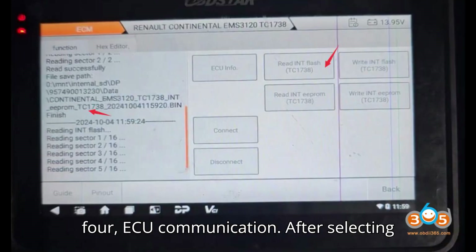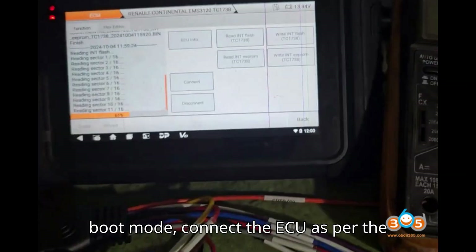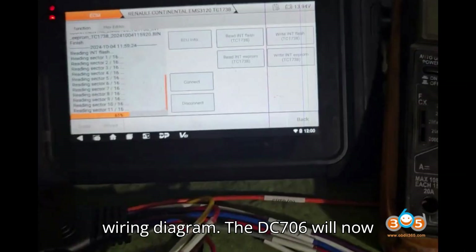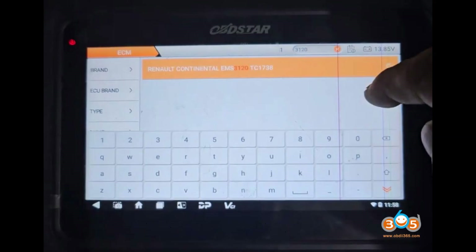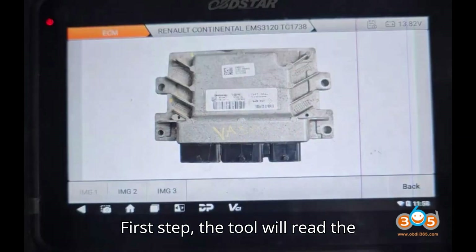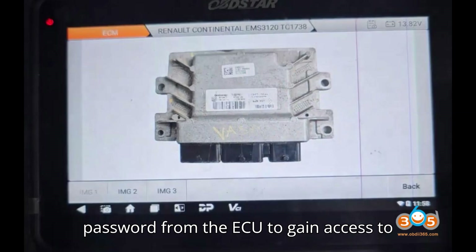Step 4: ECU Communication. After selecting boot mode, connect the ECU as per the wiring diagram. The DC-706 will now attempt to communicate with the ECU. The tool will read the password from the ECU to gain access to its internal memory.